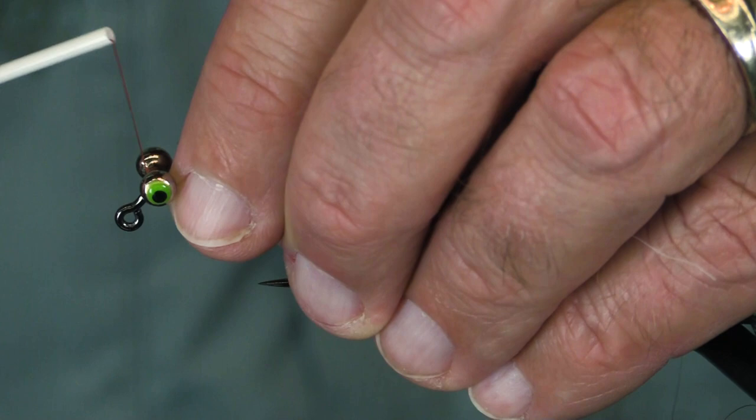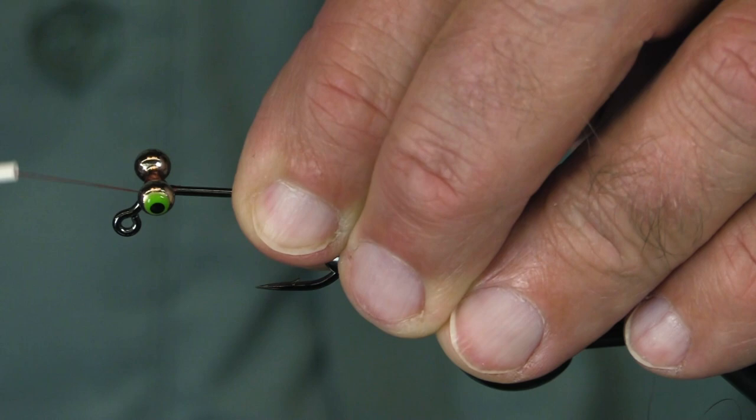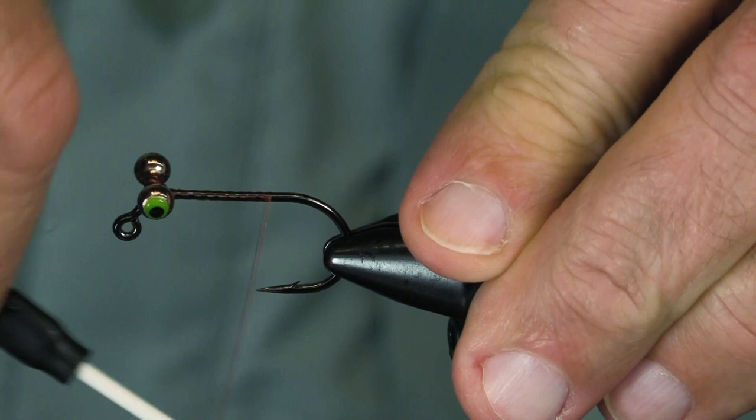You can vary the eyes you use. These — I like these. They're not real heavy. I'll get my fly down, but they don't crash down.